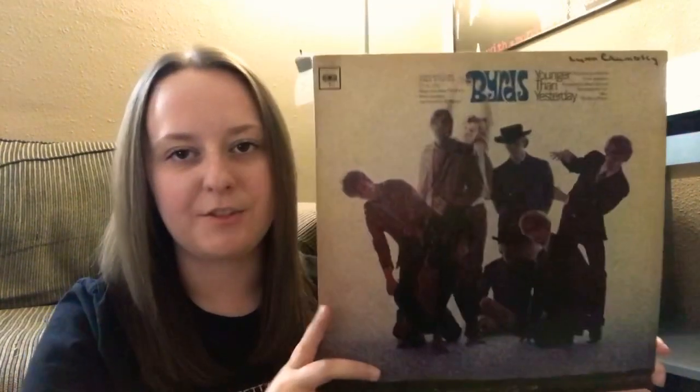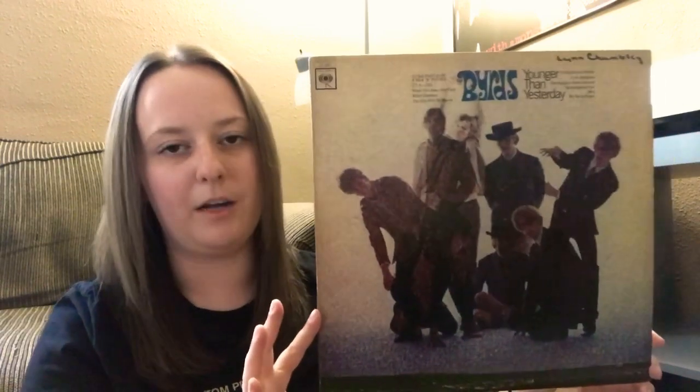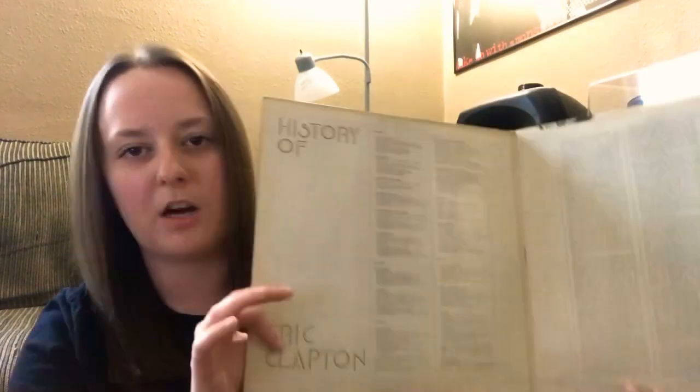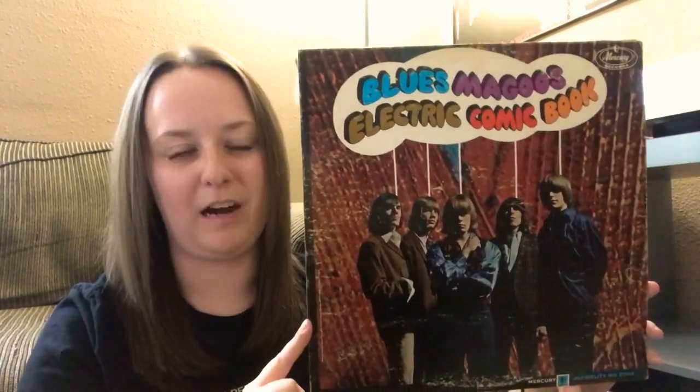A cool addition here: Younger Than Yesterday by The Byrds — a very nice mono copy. I was super excited to see that. It does have the previous owner's name on it but I let it slide. Also grabbed a double LP, History of Eric Clapton — super cool, you know how much I love his guitar work. Nice gatefold on this one.